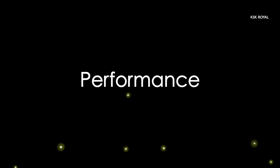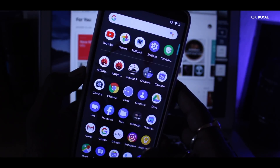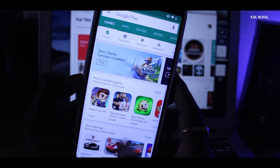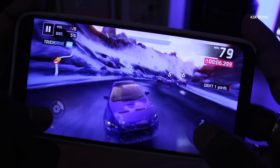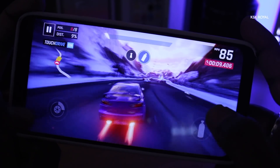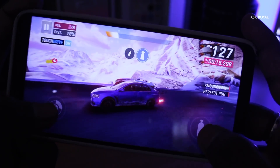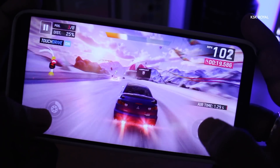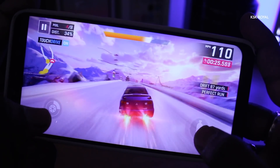Moving on to performance — like other ROMs, this ROM provides a smooth experience. All applications and games open up super fast. There is no lag or stutter at all. I played big games like Asphalt 9 Legends and the gameplay was super impressive. I screen-recorded the gameplay in ultra-high quality and still don't see any lag or frame drops. When it comes to PUBG, you won't face any frame drops either, even playing in HDR mode. This ROM handles big games without any hiccups.